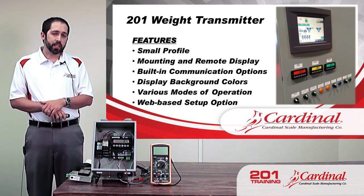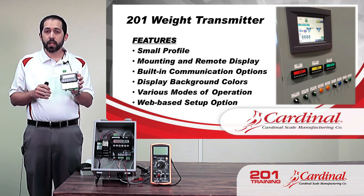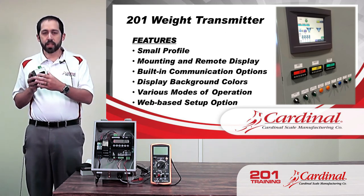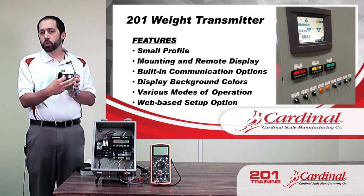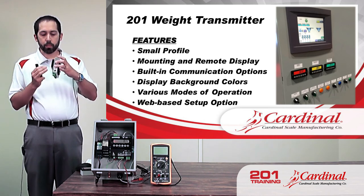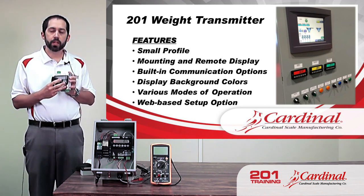As far as features, the 201 has a fairly small profile — not very big. It's intended to be mounted in a cabinet and usually communicates with TLCs, which we'll talk about more later. As far as mounting, it has a DIN rail connection inside a cabinet, and the display can also be mounted remotely. As you can see in the picture on the screen, you just see the display because it's been removed from the 201 and mounted onto the front of the cabinet.